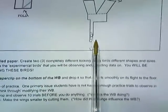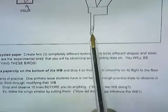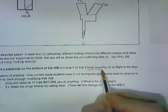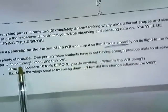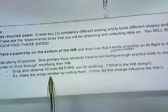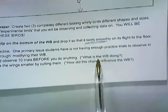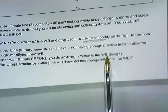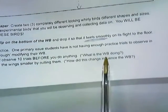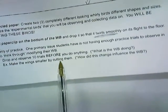Place a paper clip at the bottom and drop it, making sure that as it falls towards the earth it twirls smoothly. I'm going to emphasize twirling smoothly — get plenty of practice. One of the primary issues students have is not having enough practice trials to observe in order to think through the modifications of their whirlybird. Drop and observe ten trials before you do anything. Think about: is it fluttering, falling smoothly, spinning a lot or not? Then make a change — for example, make the wings smaller by cutting them — and evaluate how that change influenced the whirlybird.